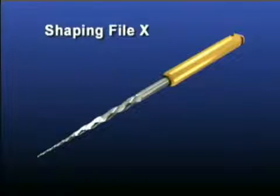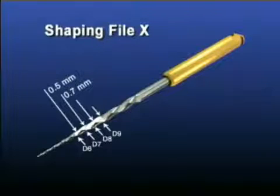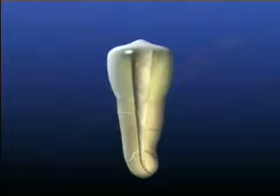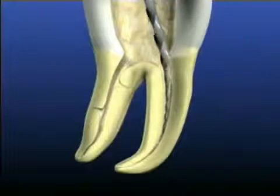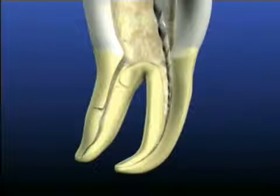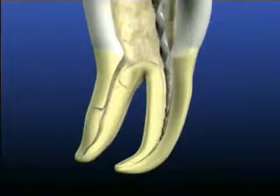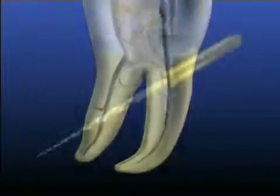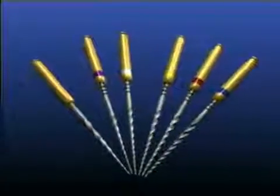For example, at approximately D6, D7, D8, and D9, the instrument's cross-sectional diameters are equivalent to 0.5, 0.7, 0.9, and 1.1 millimeters respectively. This file is used to optimally shape canals in shorter roots, relocate canals away from external root concavities, and to produce more shape in the coronal aspects of canals in longer roots. The SX file provides many advantages over Gates Gliddens and other coronal shaping instruments used today.